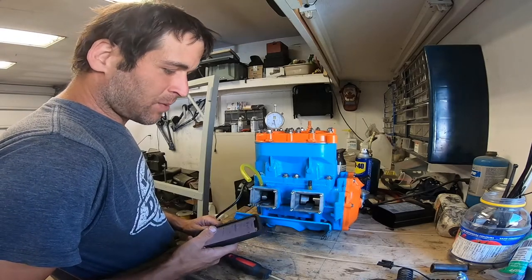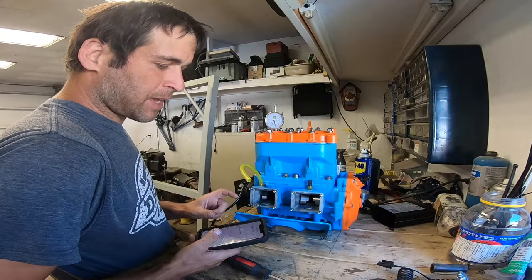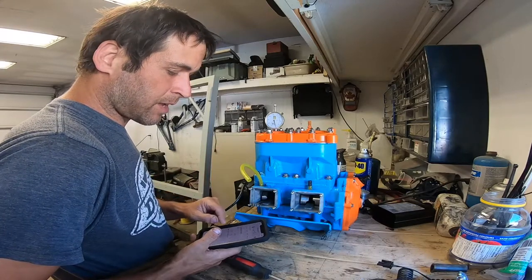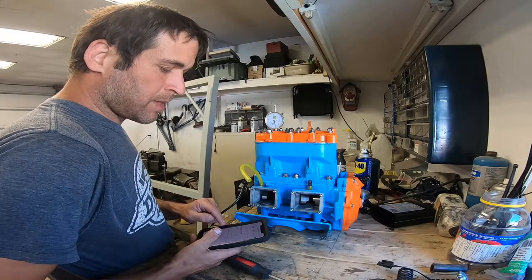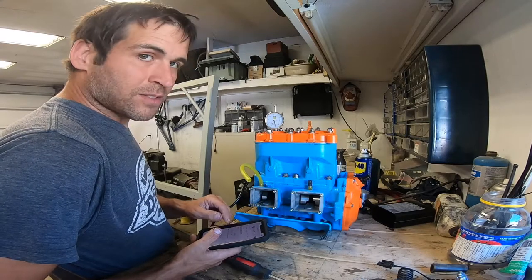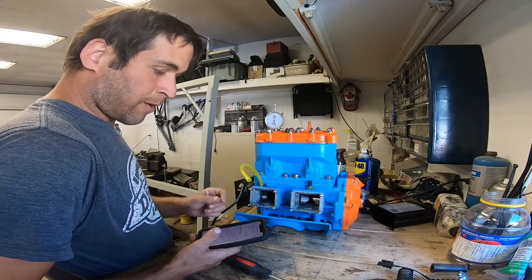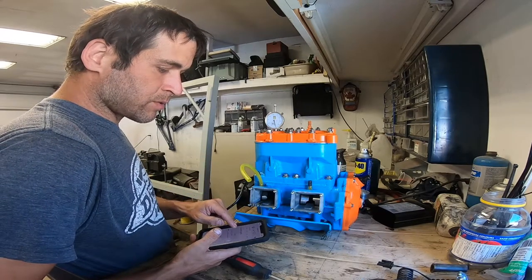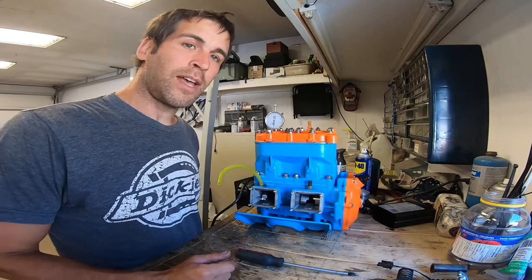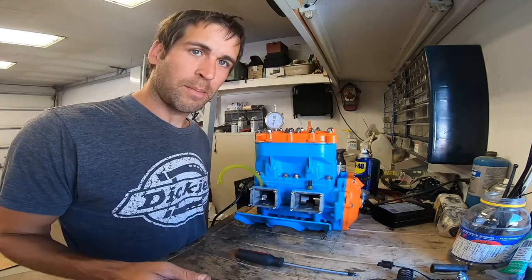I had a look at the service manual and the maximum service limit on the big end bearing — the maximum allowable play in the big end bearing — is 0.11 millimeters, which is about 0.00433 inches. I'm quite happy about that because I didn't really want to buy a crankshaft. So let's get it back in and run.